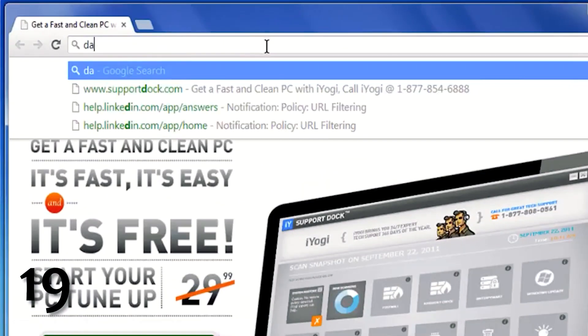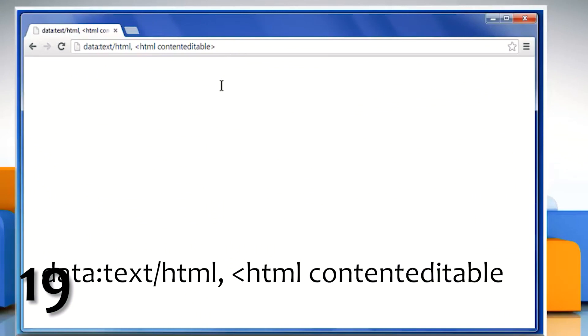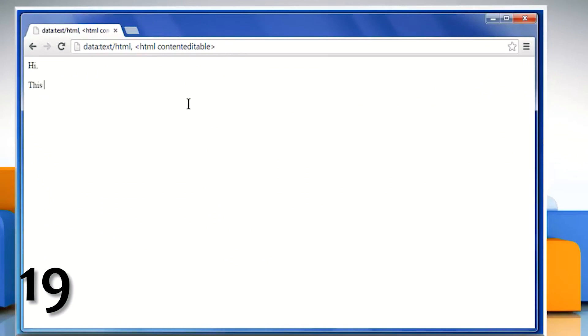If you need to write something down but you don't have a pen and paper handy, and you don't want to go to the trouble of opening up and saving a Word document, any web page can become a blank notepad. Just type this into the address bar and type away. You can then save it as a bookmark for later.